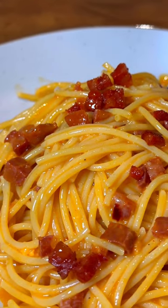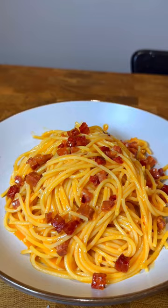Spicy chorizo carbonara. They say don't mess with the classics, but today we're doing just that.